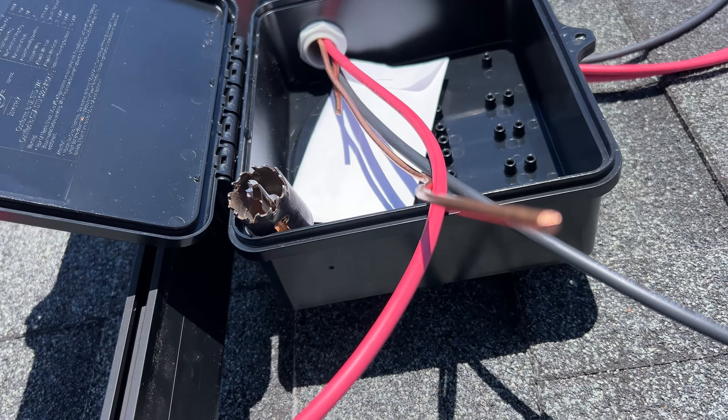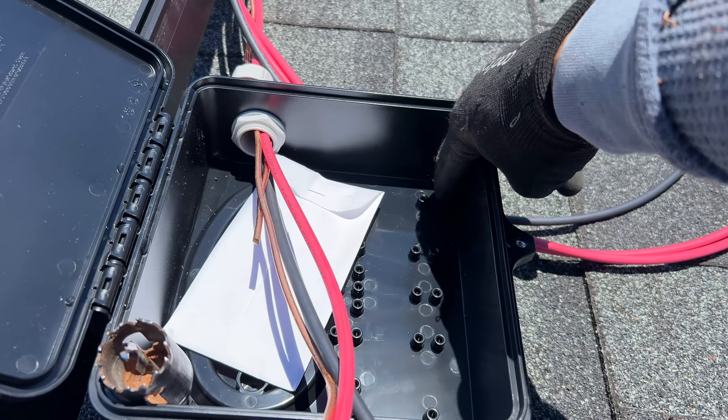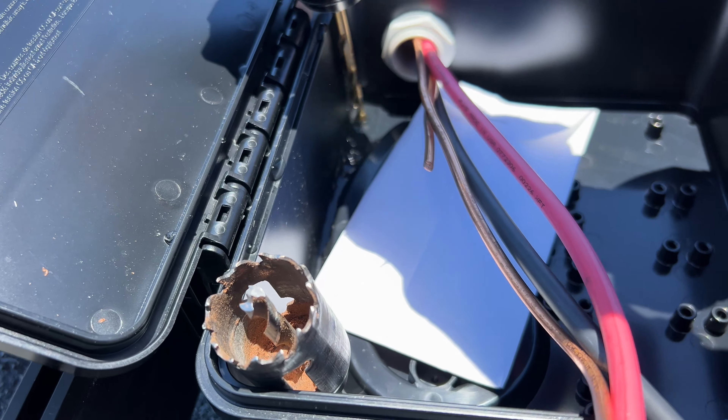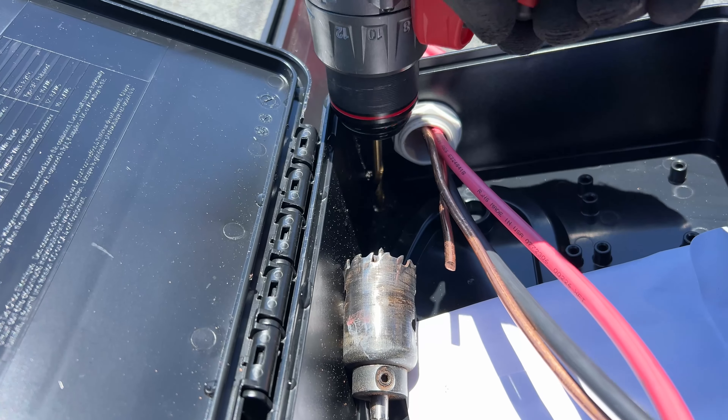This is the junction box from J-Box and it has two drain holes at the bottom. However, it was mounted upside down on the rails, and just for one night it already collected some condensation water. So I'm going to drill two holes to allow drainage.